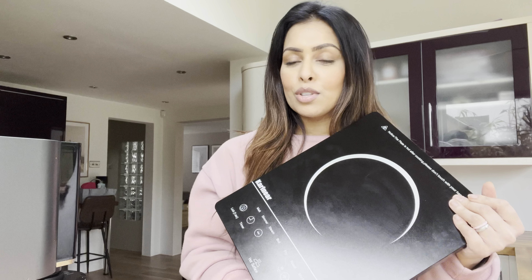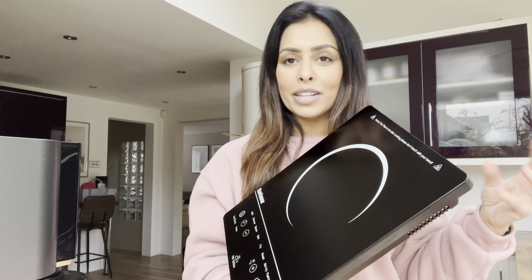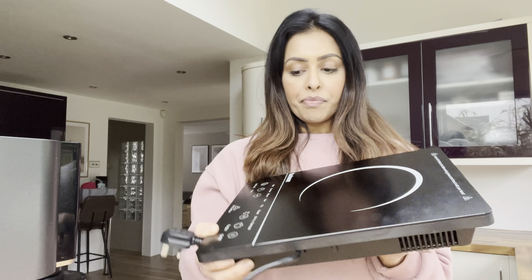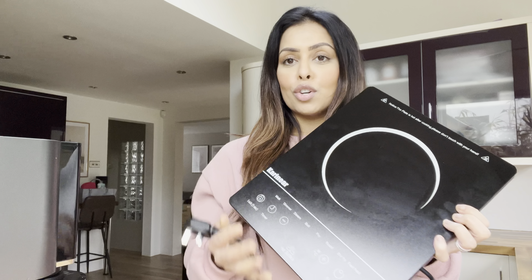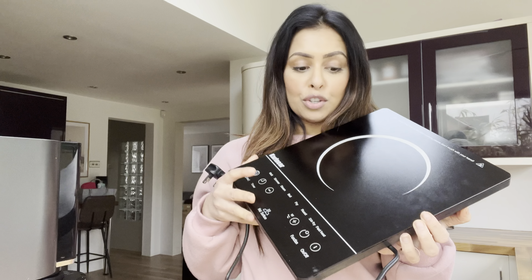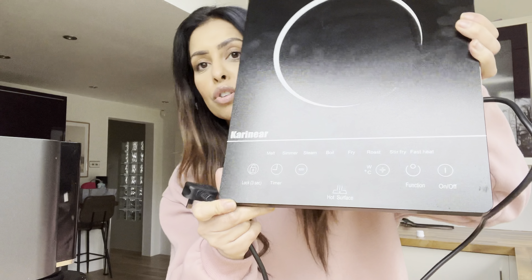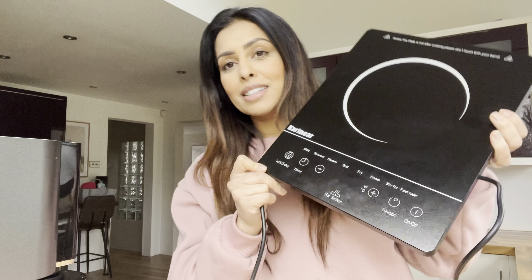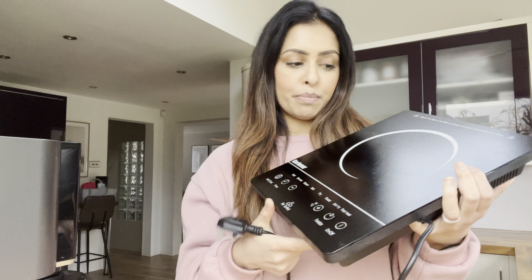I have actually used this for the lasagna — well for the bolognese mix — and it's really impressive. Honestly I didn't even look at the booklet because all the functions are on the front and they are pretty self-explanatory; you don't get stuck, believe me.